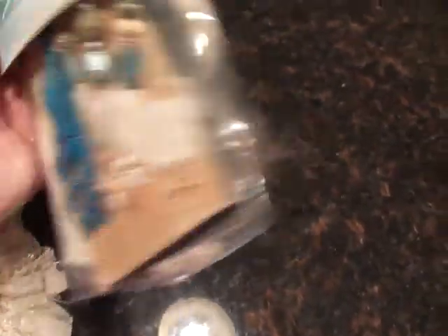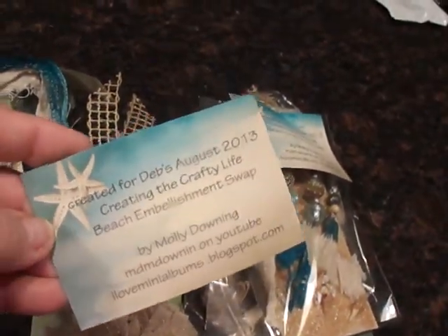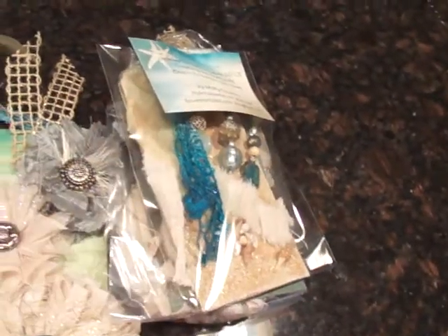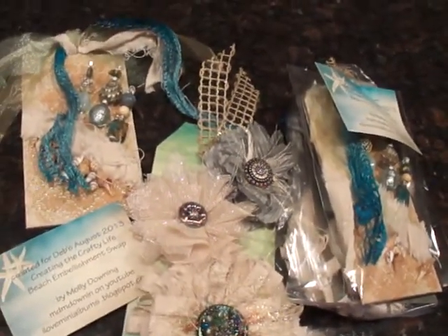So what they're going to get — it's packaged up like this — their little beachy embellishment. Hope they like it. Creating the Crafty Life is a wonderful place to go, share some of your talent, see what the ladies are creating. Y'all have fun. Thanks for looking.